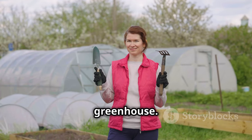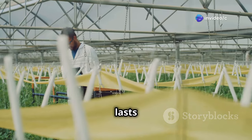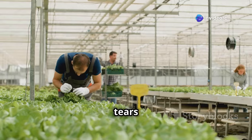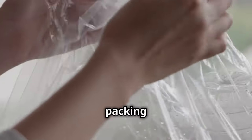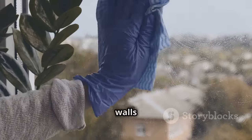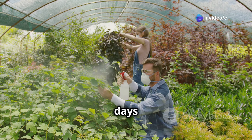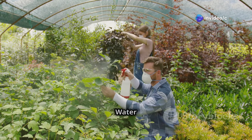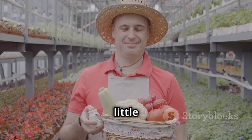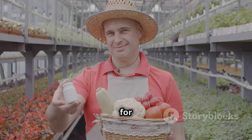Congratulations — you've built your very own greenhouse! Now it's time to keep it in tip-top shape. Regular maintenance will ensure your greenhouse lasts for years to come. Inspect the plastic sheeting regularly for any tears or holes and patch them with clear packing tape. Keep the greenhouse clean by wiping down the walls and roof with a damp cloth. Proper ventilation is crucial — open the vents on hot days to prevent overheating. Water and fertilize your plants regularly.